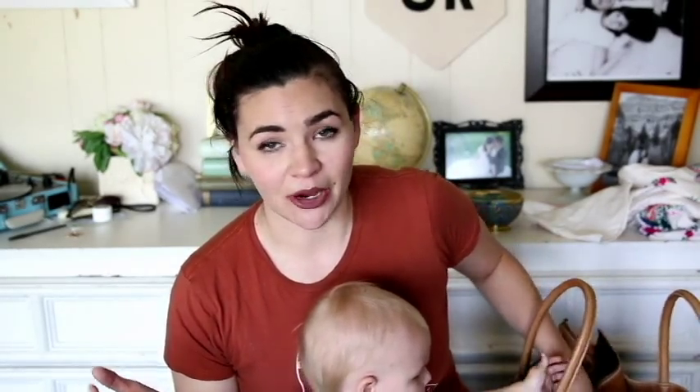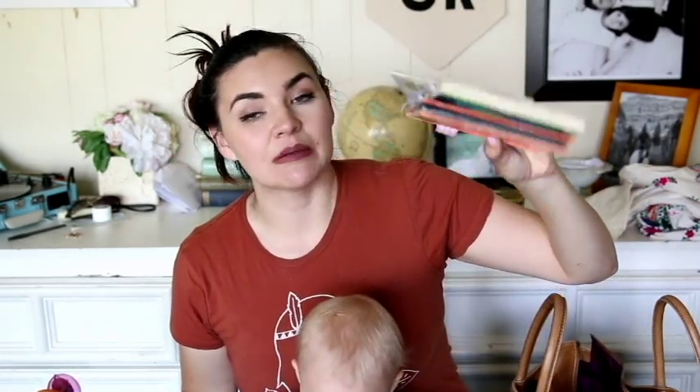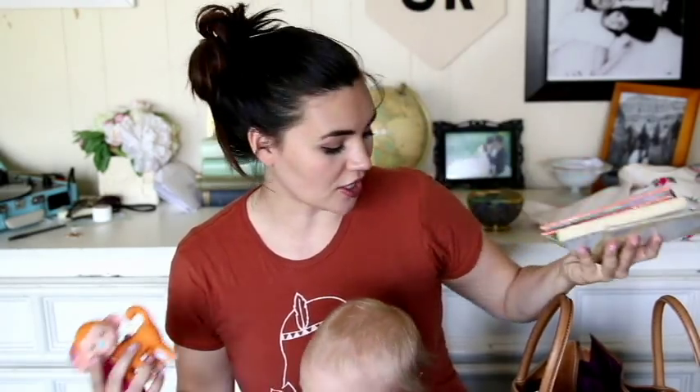Now the biggest compartment of the bag I use for backups and for games and activities. I have a bunch of tiny little books Jocelyn loves to read, my nursing cover which goes with me everywhere, and I have an extra onesie.